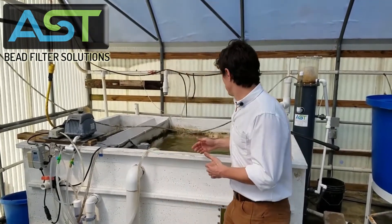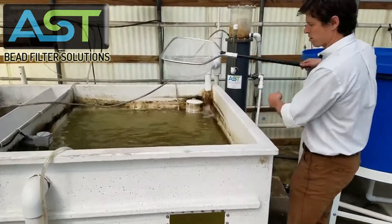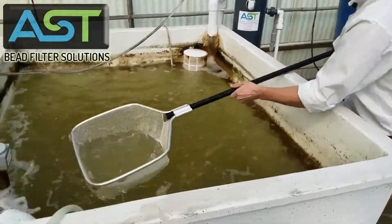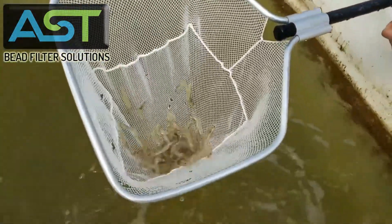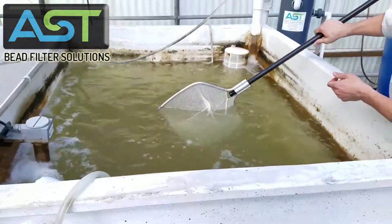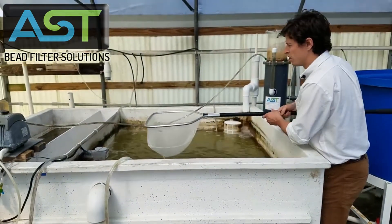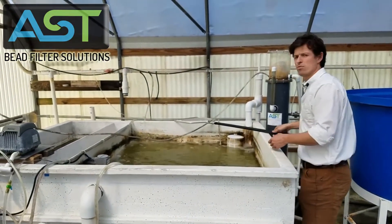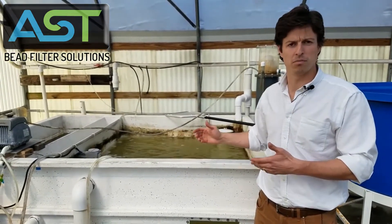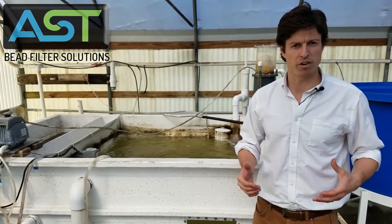Let's look at the shrimp. Come in and let's see what our shrimp look like right now — quite a few shrimp in there. We're about a month, maybe a little more, away from harvest time. As the water here in New Orleans heats up, these white shrimp are going to be eating more and more and getting bigger and bigger very quickly.